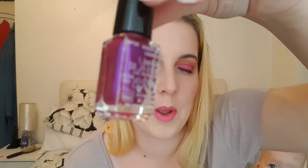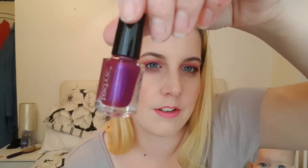We're almost halfway through. Number ten is another nail polish — a very interesting colour, like an iridescent purple with a blue shift in there.